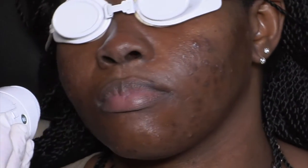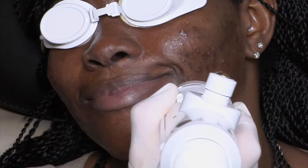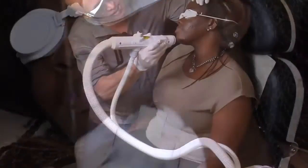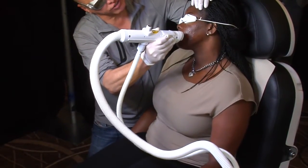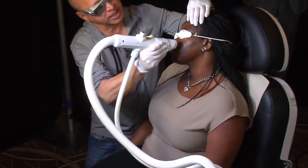I'm going to avoid her eyebrows because she might get hair removal there. I'll avoid her scalp. She has a little bit of a scar in her left cheek — we're going to build a little collagen below that, too, so it may help that as well.